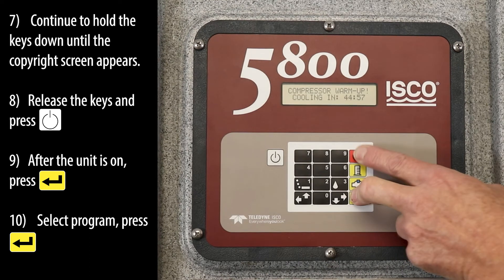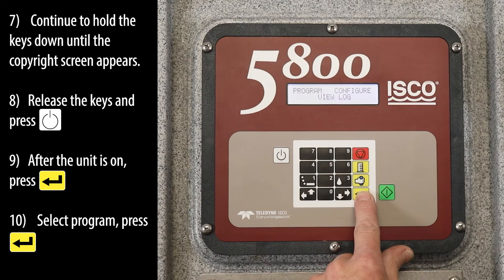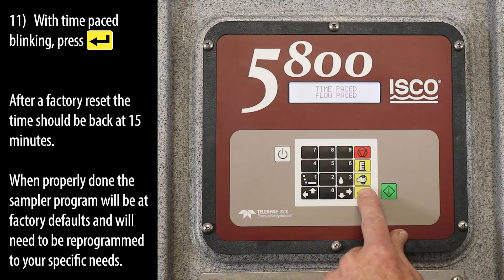Release the keys and press the on key. After the unit is on, press the enter key. Select program, press the enter key. With time paste blinking, press the enter key.